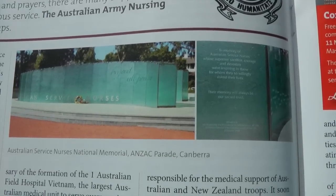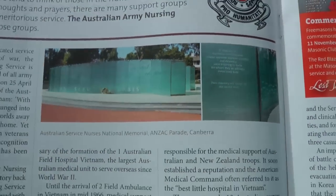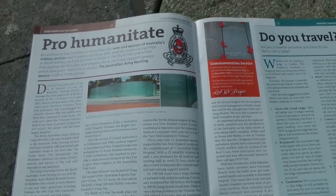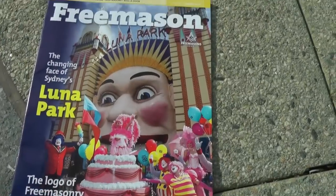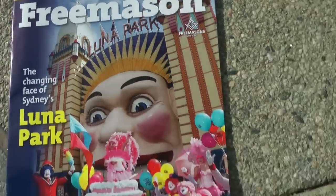Here is a picture of the Australian Service Nurses National Memorial on Anzac Parade, as part of an article in the Freemasons magazine for New South Wales and the ACT.